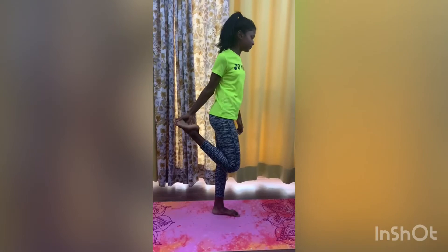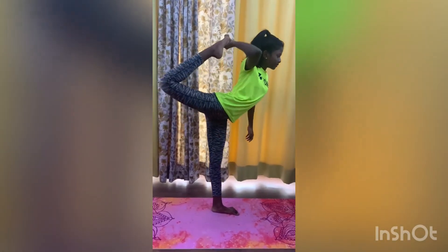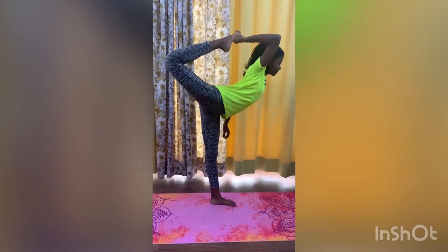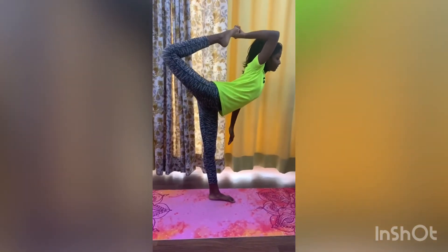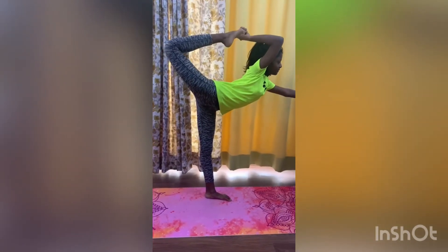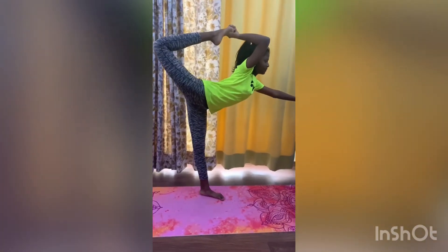Take your leg, hold it with your hand, and pull it up as far as you can. Hold it with one hand so that you look like a dancer, extend the other hand, and hold that position.